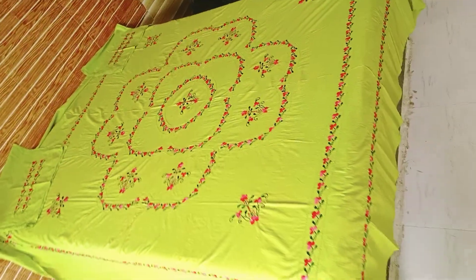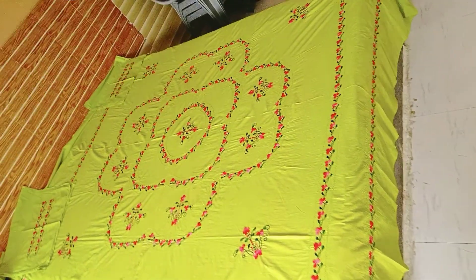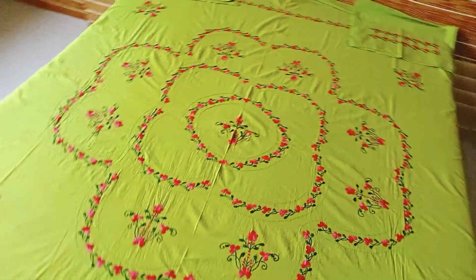Look at this bed sheet. Look at this look — it is a beautiful color. It is an ice cream color.